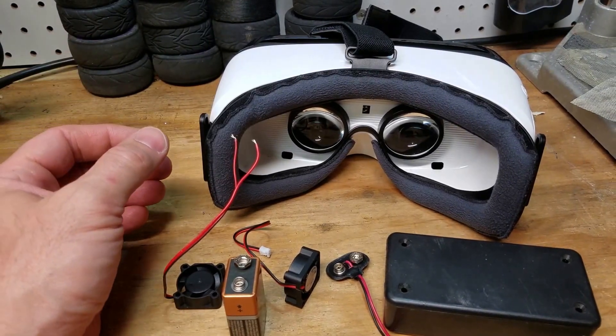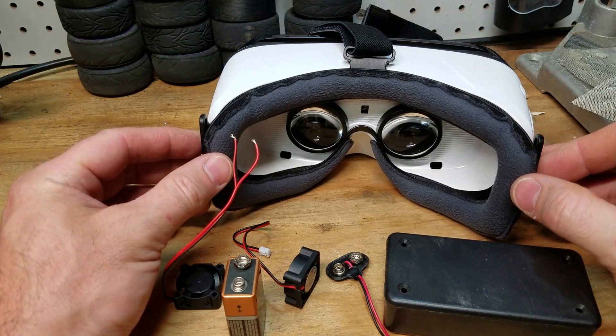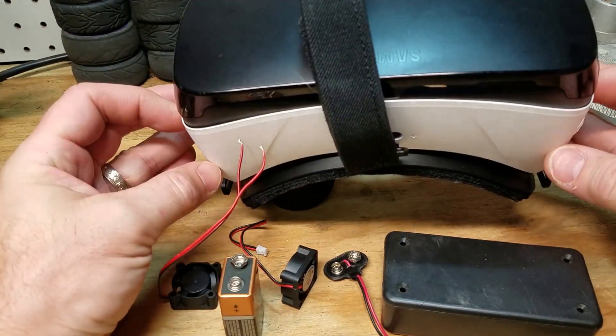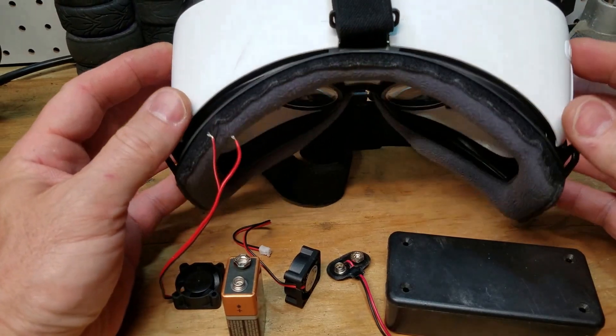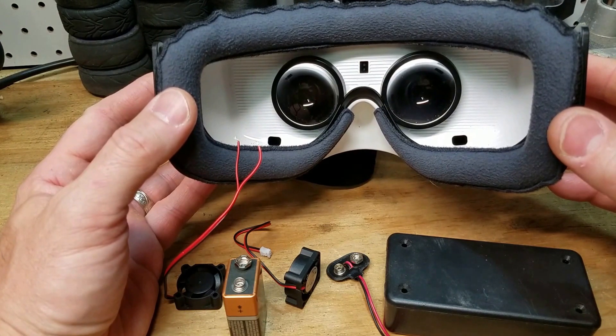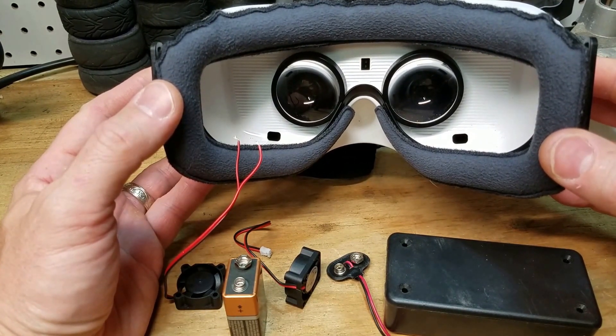Hello guys, this is JetBlue in 2020 and in this video I'm going to attempt to solve a common problem that occurs with the Gear VR goggles — the problem of the lenses inside fogging up due to the difference in temperature of the lens and your face. So for the first few minutes of wearing the goggles,